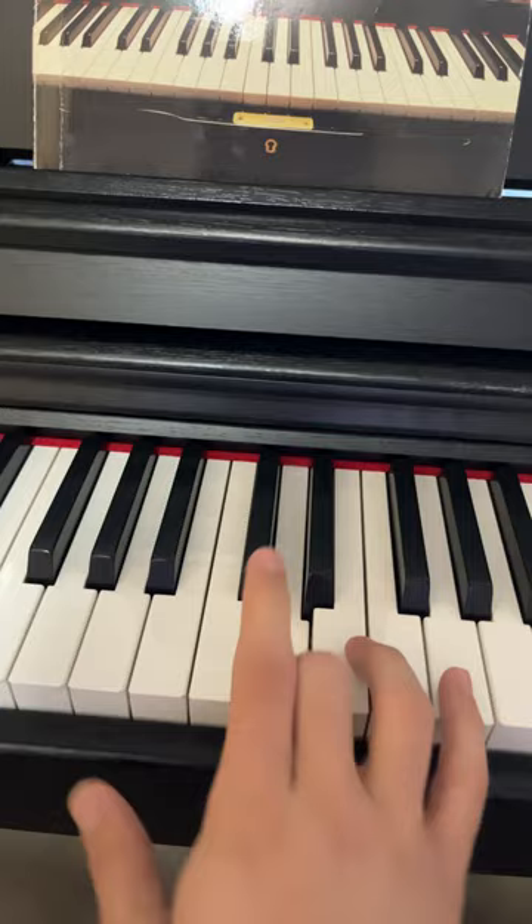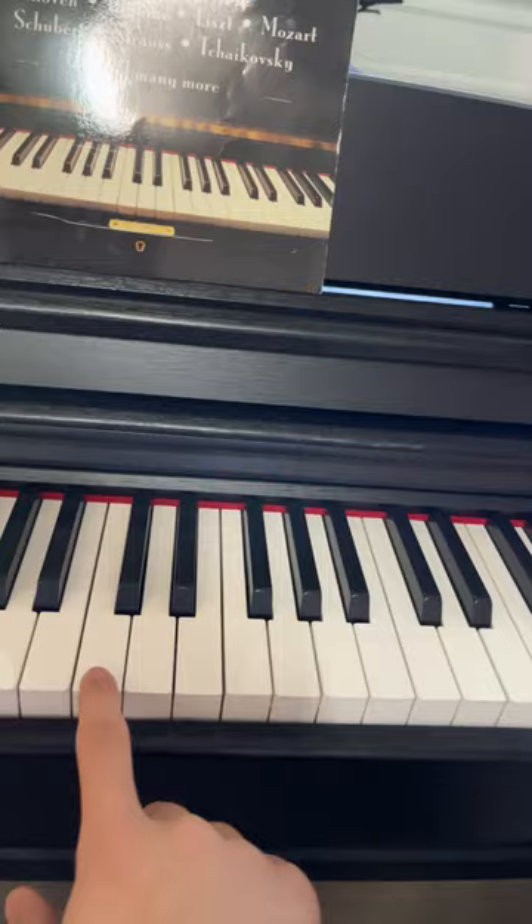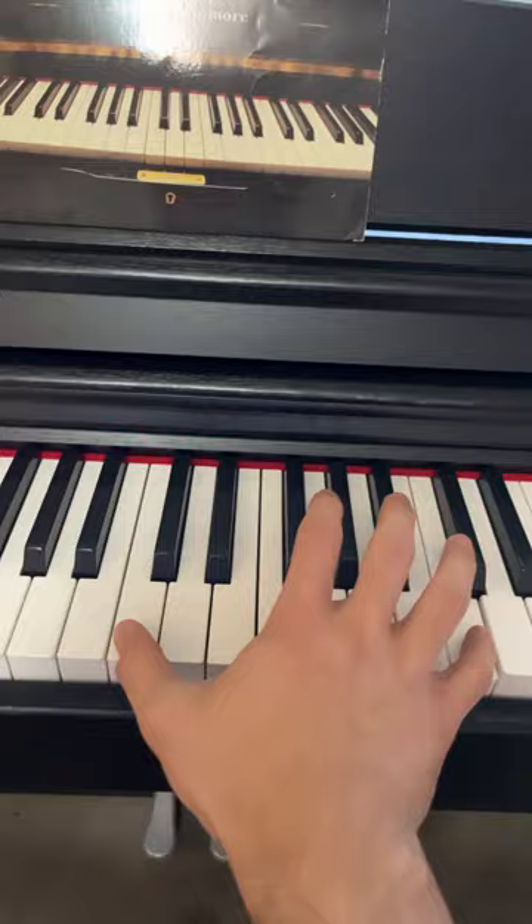Now, this and this are the same notes, just higher pitch — we call it a higher octave. So this one and this one are octaves, this one and this one are octaves, and this one and this one are octaves. You could go: this is an octave, this is an octave, this is an octave, and this is an octave. Hope that it helped.